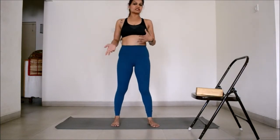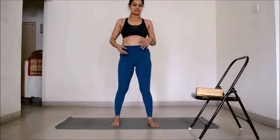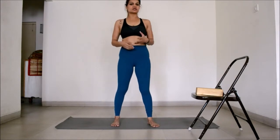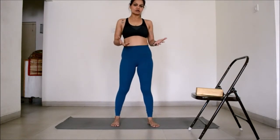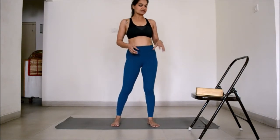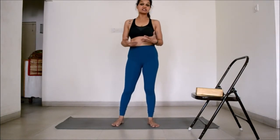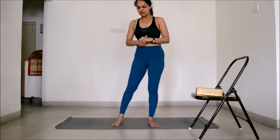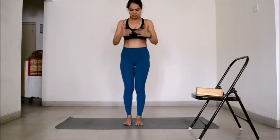Remember you can get very creative with postures — you can use walls, books, so many things to improve them. Always keep the practice playful and use these as guidelines; eventually you can evolve a style of practice of your own. So I will show you the classical posture.